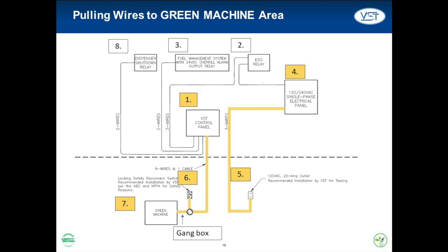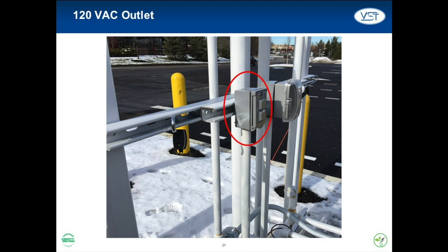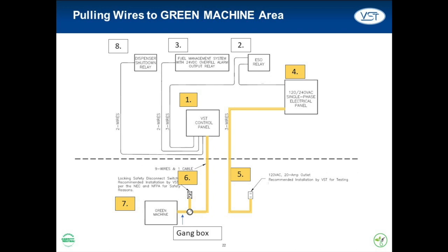Any lines that pass through the data hut wall need to be pulled out to the Green Machine area. A total of 12 wires and one cable must be pulled, through either flexible or rigid conduit. The first set of three wires powers a 120 VAC outlet to be installed near the Green Machine. This outlet will be used for testing and any maintenance that requires a power source.